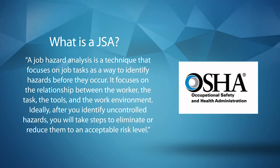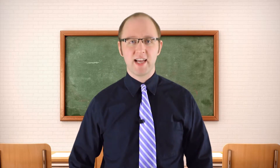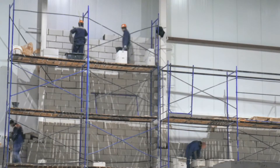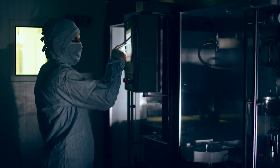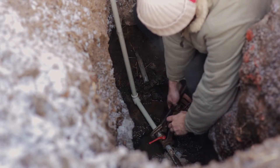Once these hazards are identified, employers can work to eliminate them. Any job can benefit from a JSA, but you might want to think about giving priority to jobs that have high injury rates, are new to your workplace, are complex, and where one simple human error could lead to a severe injury.